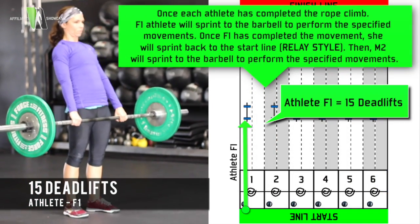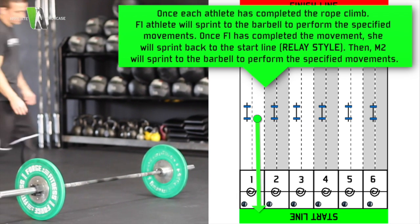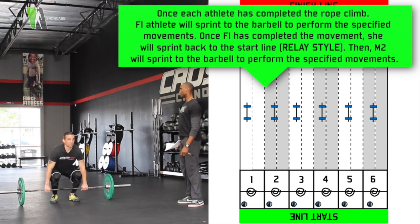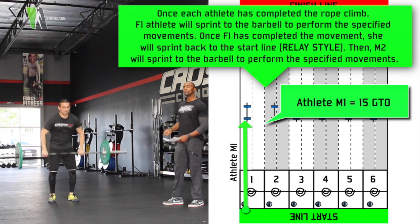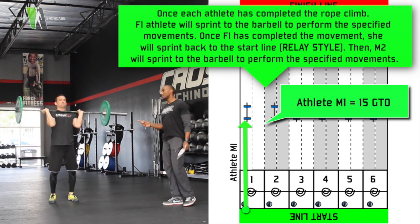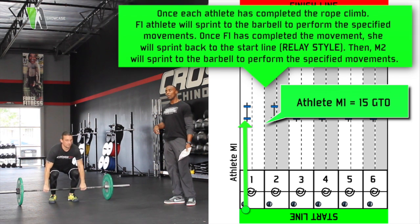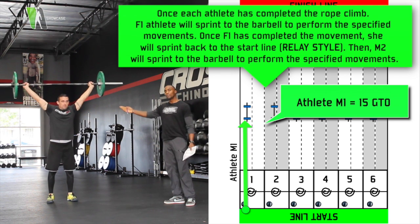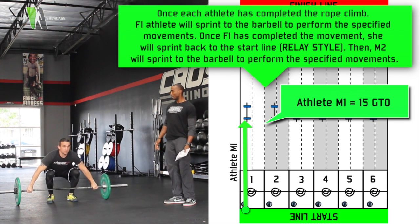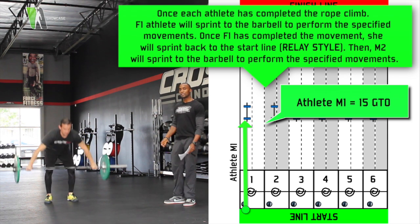Male number 1 will come in and he'll do his ground to overhead. The athlete may do a clean and jerk, which is two separate movements — bar to the shoulder, then overhead — or they may do a snatch, which is just one movement to overhead. Again, barbell from the ground, full extension at the top: arms, hips, and legs.